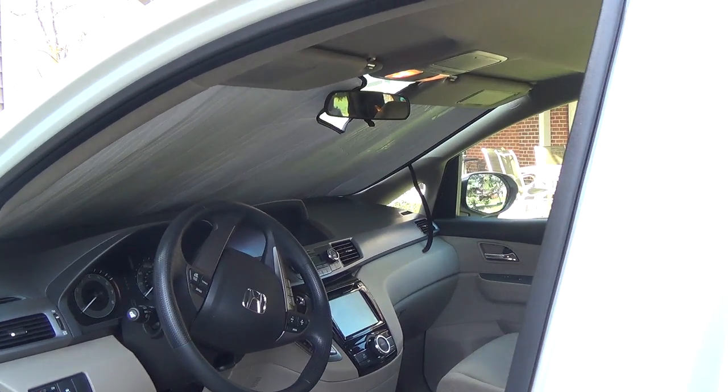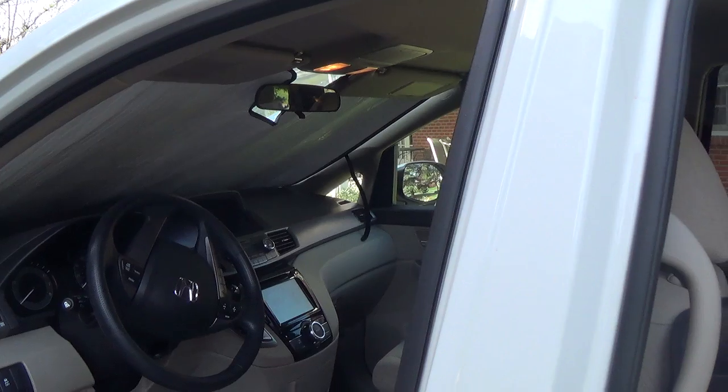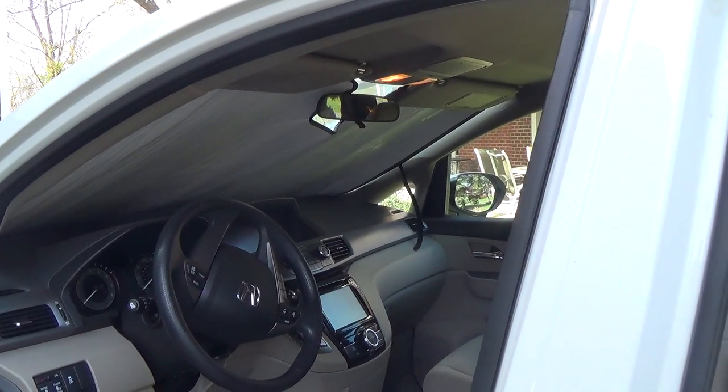We have a one car garage and we do not park in the garage. So it was really important to me to get a sunshade, especially for the summer months.